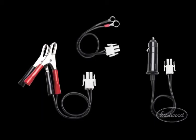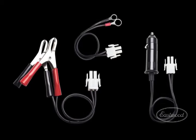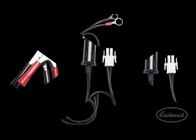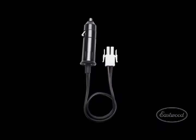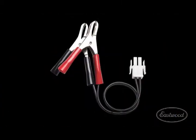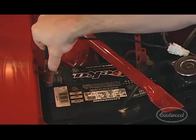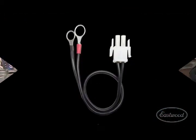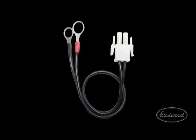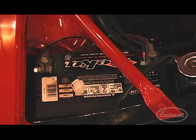Connect the Eastwood Battery Sustainer Plus to your battery using one of the three connectors supplied in the kit. The cigarette lighter adapter is easy to install for quick charges. Use the alligator clamps when you have easy access to the battery terminals or when you're maintaining the battery out of the vehicle. The permanent rings are great when you plan on maintaining the battery often or for an extended period of time.